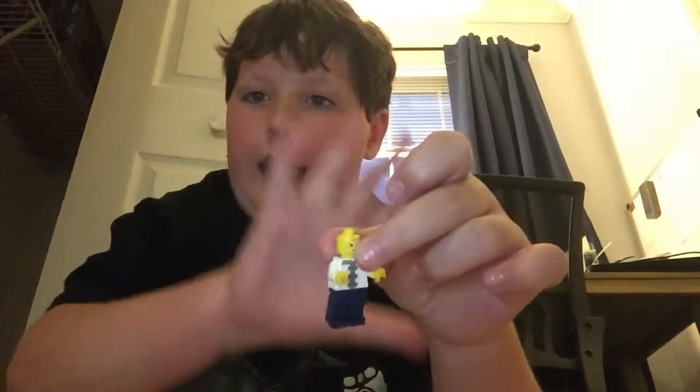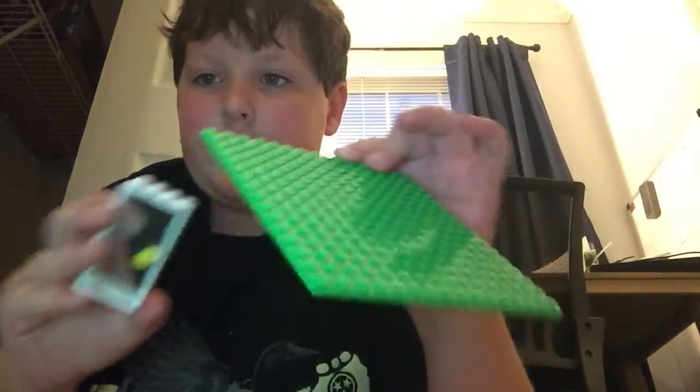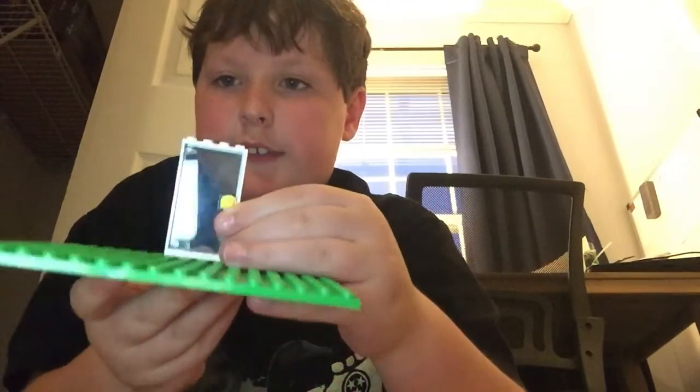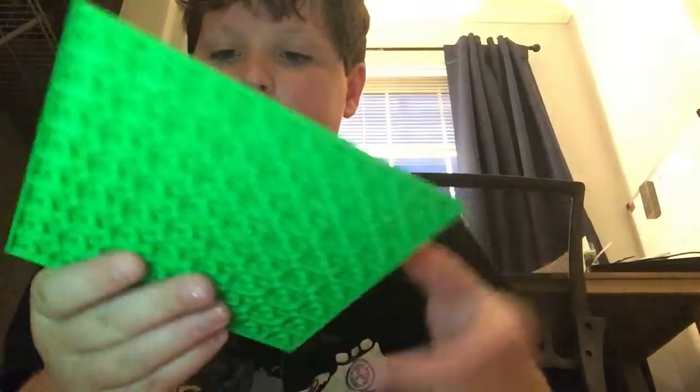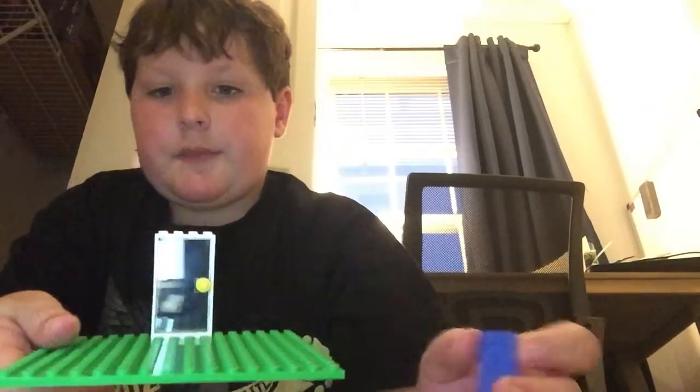We're going to have a green piece and a door, and we're going to put the door right here. Since we're at the very back and we're just making a background, we don't need to actually build the full house. So next we put a piece of any kind right here and right here.